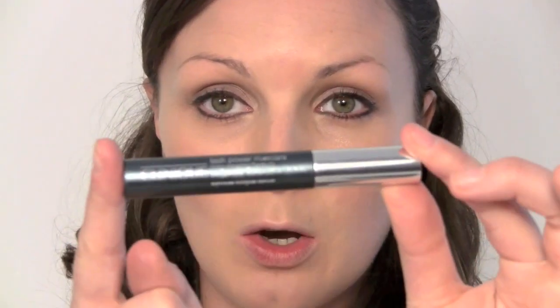Next, I've got Clinique Long Wearing Formula Mascara. I like this because it has a small wand, so I can really get every single lash. It's nice for doing the bottom lashes as well, this mascara.